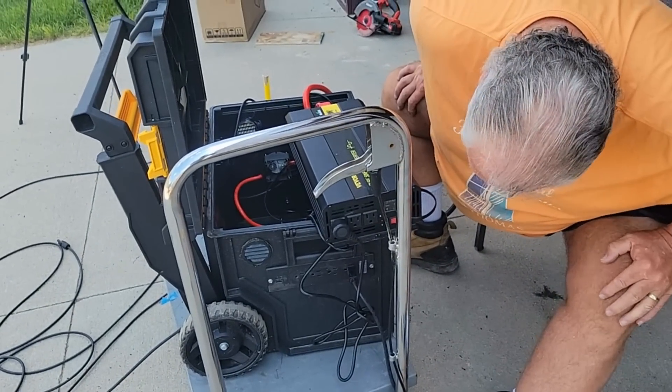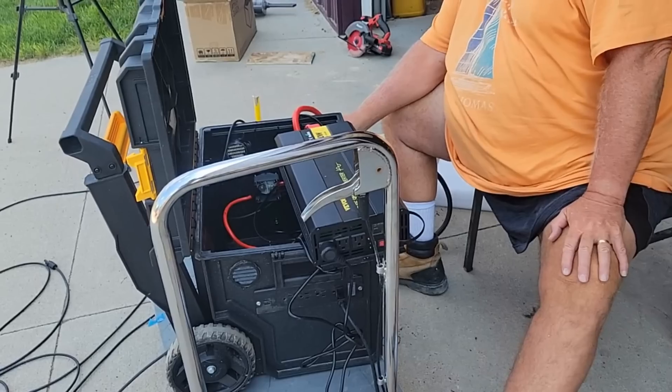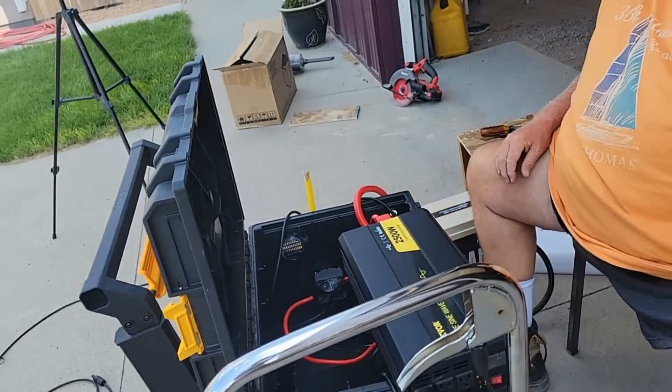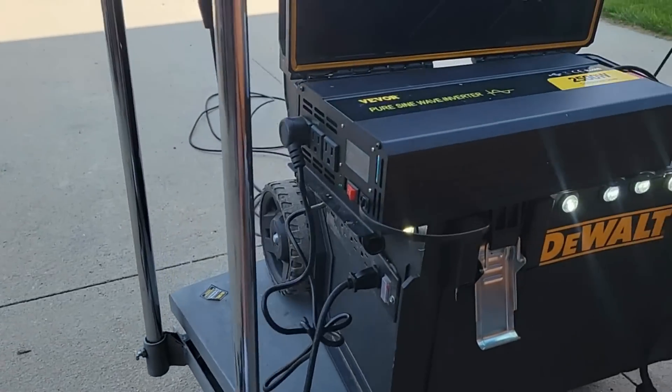We got that turned on. Now I guess we could try the lights. Yep, they're working. All the lights are working.